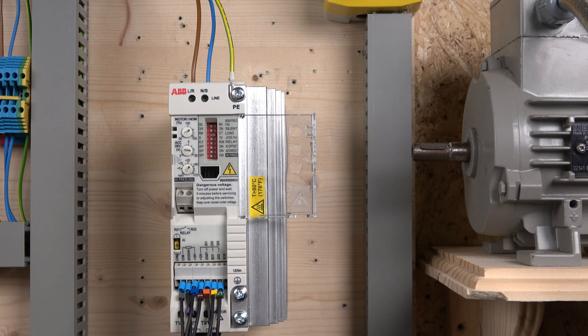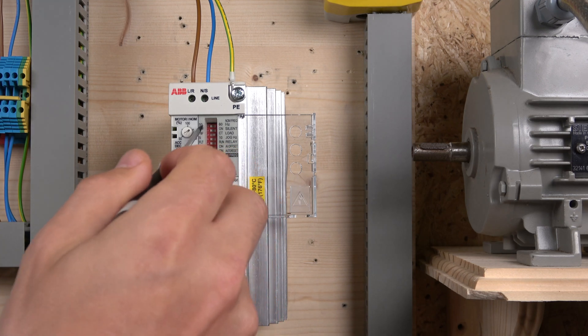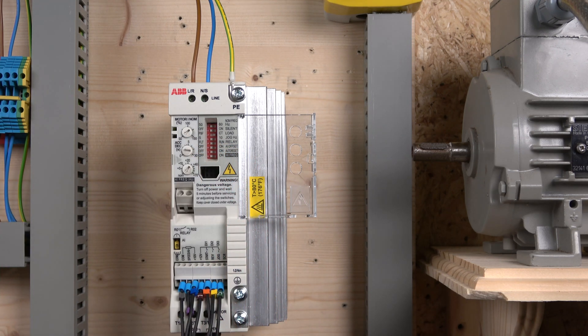The remaining dials are acceleration and deceleration — self-explanatory, adjustable up to 30 seconds each. There's also the high-frequency dial which I can't determine the function of, so I'll leave it. I've left the switching frequency DIP switch on off-mode so I can demonstrate how the motor sounds at a low carrier frequency versus a high carrier frequency.